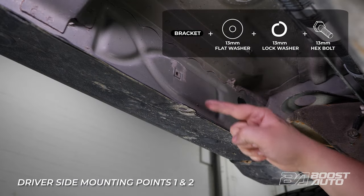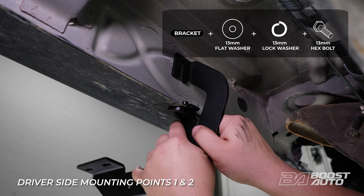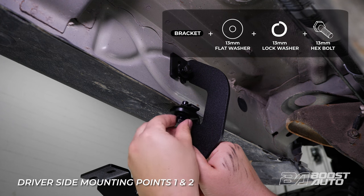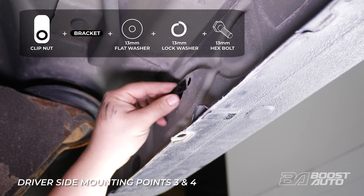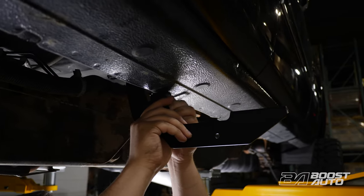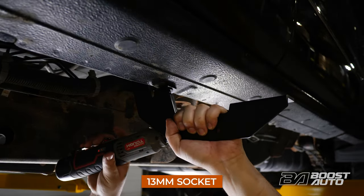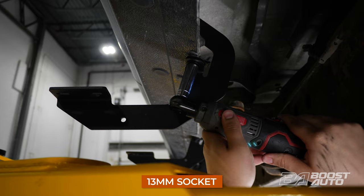With the passenger side brackets on, proceed to mounting the driver side brackets. Insert a clip-on nut to the bottom of the pinch weld at all mounting points on this side. On the first two mounting points located near the front of the truck, you can attach the bracket to the vehicle without an additional clip-on nut. An additional clip-on nut must be inserted in the open insert of the body panel on the third and fourth mounting points for crew cab applications, and just on the third and final mounting point for extended cab applications. Then secure the lower bracket into place with two 13mm bolts with a flat and lock washer on both of them. Tighten the bolts but hold off on tightening them all the way. Proceed with installing the remaining brackets on the driver side in the same way.